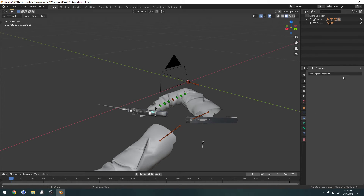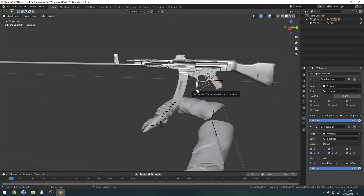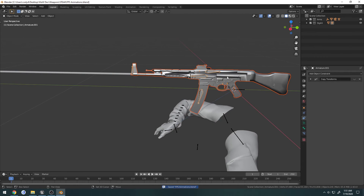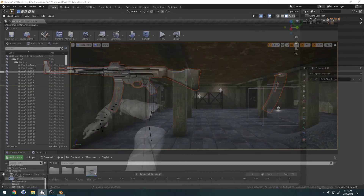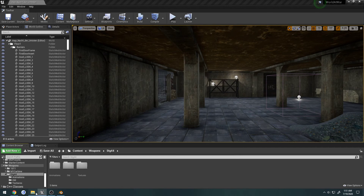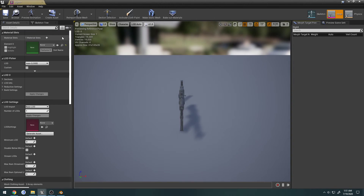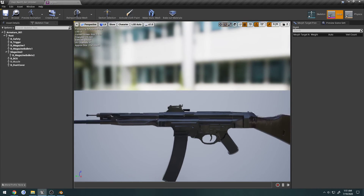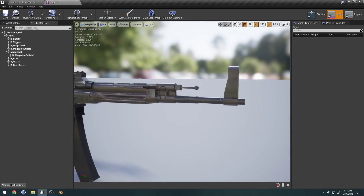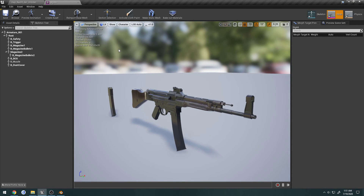That's pretty much all. What I'm going to do now is select the armature, undo that little constraint, and now that we're ready to go I'm going to export the weapon as FBX since this is what I'm actually going to be using — overwrite it — and just go ahead and import it. It should already have my material. There we go, so we have our gun set up how we want.